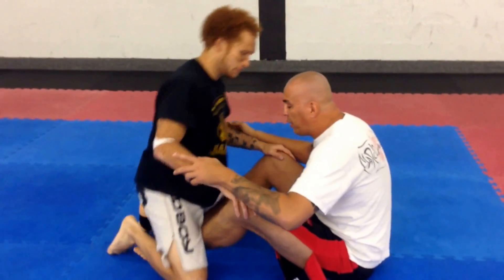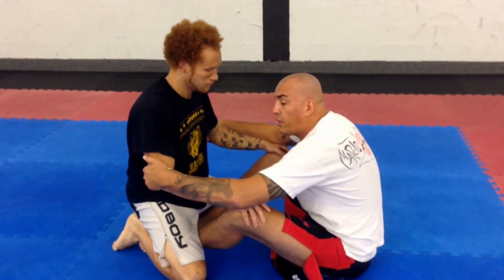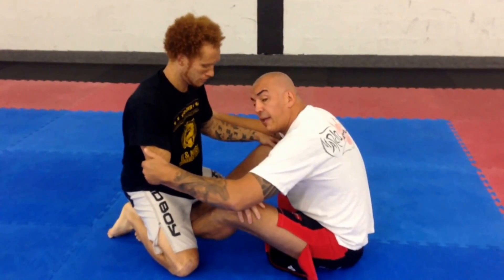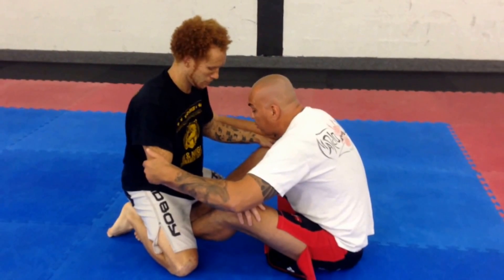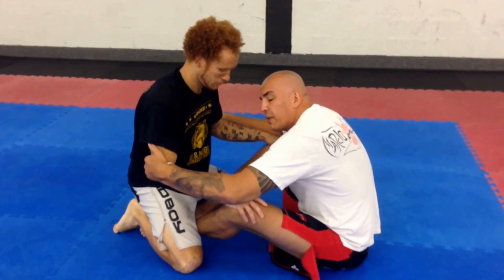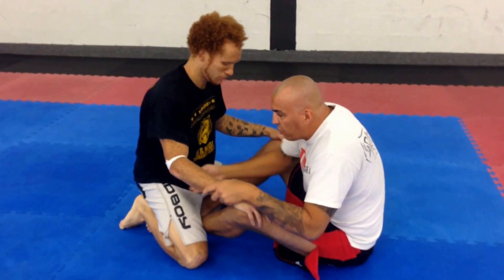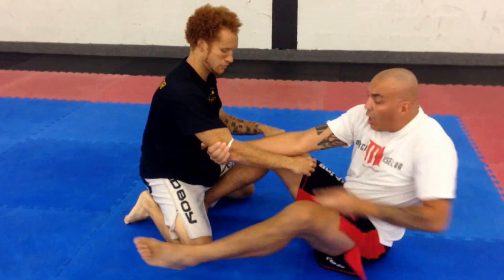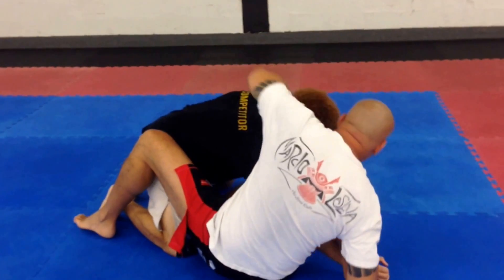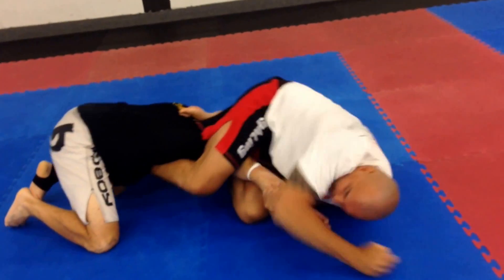So basically what we're gonna do here is controlling the elbows. When I'm on the butterfly I always want to have my head ahead from my knees, so I'm not working my core. We're gonna do a basically switch here to the elbow, pulling across to the side. Now I'm gonna swing all the way around and over into the arm lock.